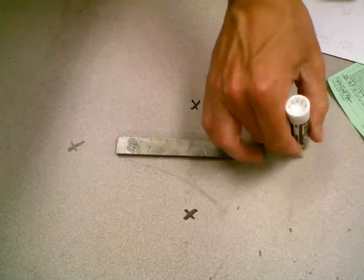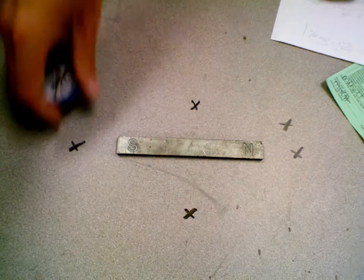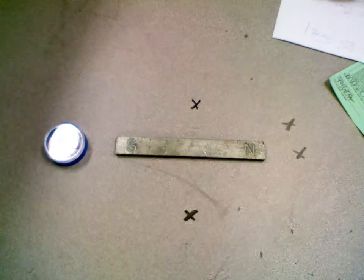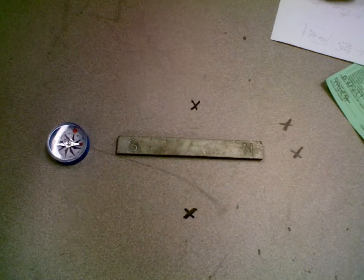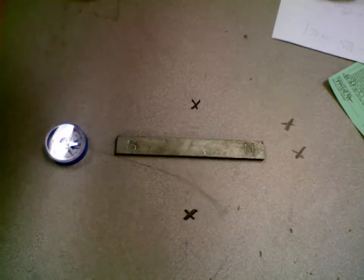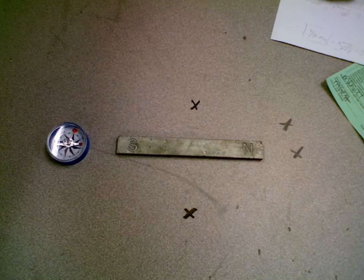Or right here, or right here — which way are the compasses going to point? The ones near the north go to the south, and the ones near the south go to the north. The ones on top and bottom might just go around and eventually touch one end. There's the magnet — the red end is pointing towards the south.